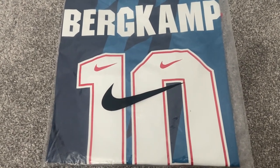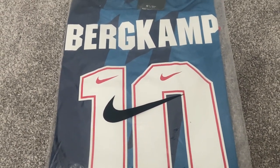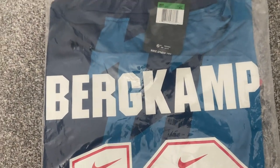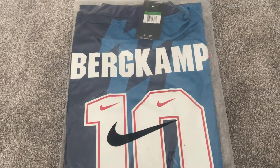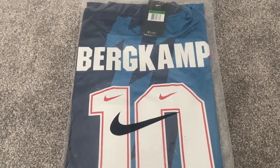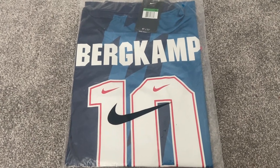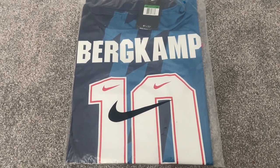So what we'll do now is we'll get this bag open and we'll have a look at the Arsenal away shirt from the 1995 season. I'm just checking something and that cage has looked a little bit bigger but I think it was just the way the shirt was folded up in the bag. So yeah let's get this bag open and let's have a look at this Arsenal shirt from 1995.